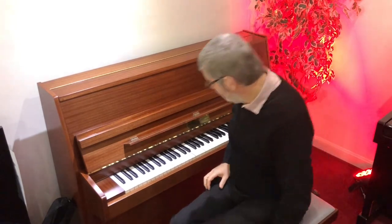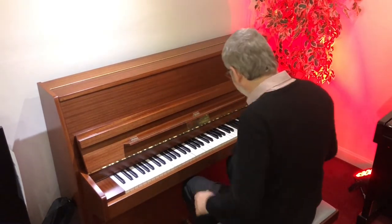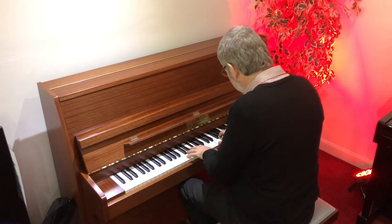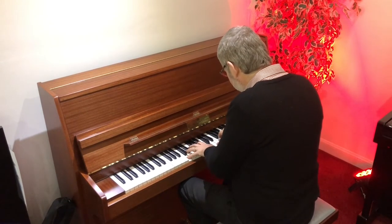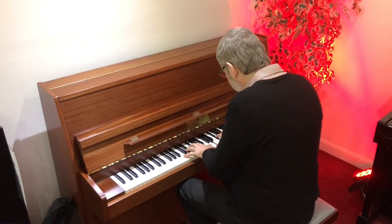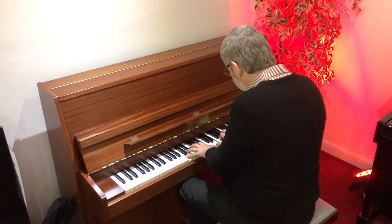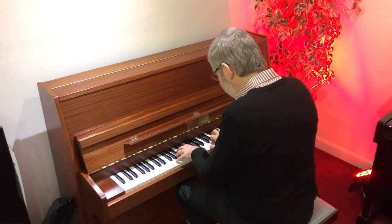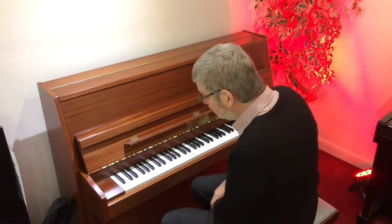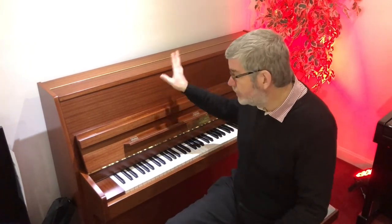It plays really nicely — a cracking little piano to play. As you can hear, it has a nice warm bottom end, a nice quite tinkly top end, and it's just a cracking little piano.